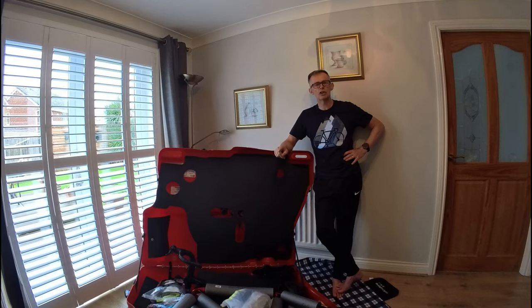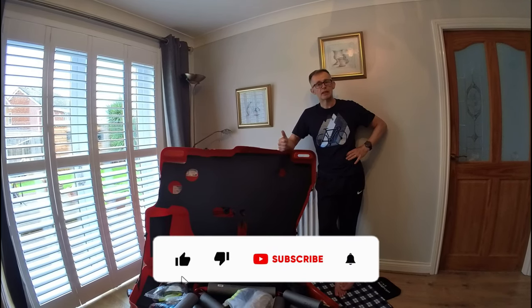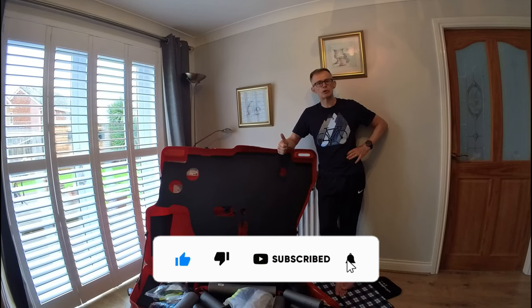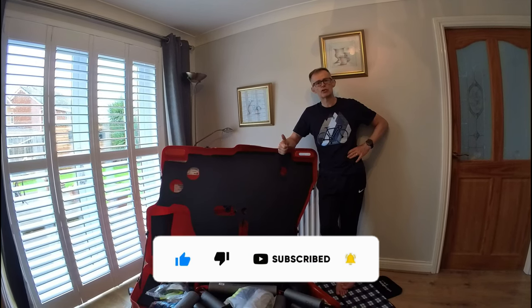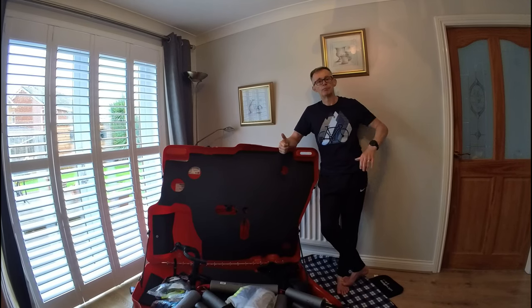Thanks very much for watching. If you've enjoyed this video and found it informative, please give it a like - it helps the channel out quite a lot.